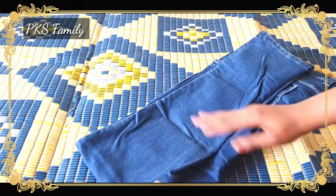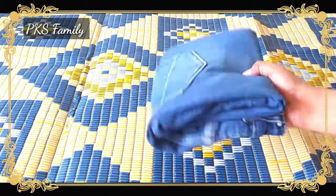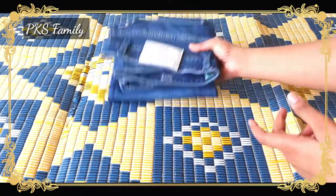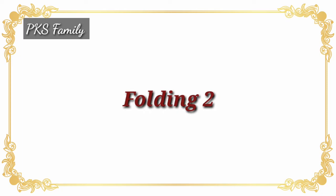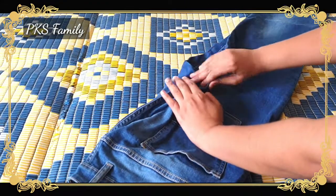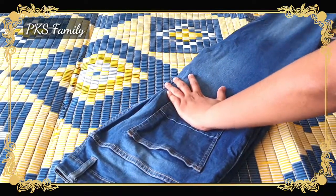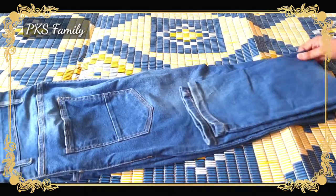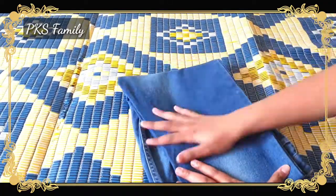We are going to fold the jeans first to the middle, and the same.